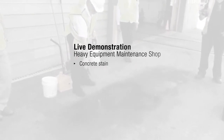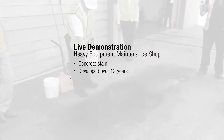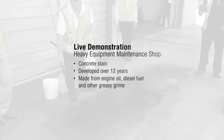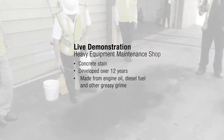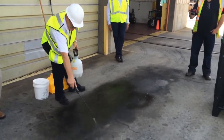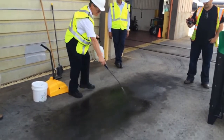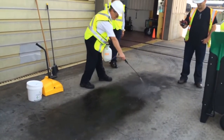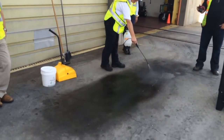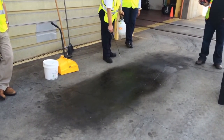The concrete stain we were asked to clean developed over 12 years and it was made from engine oil, diesel fuel, and other greasy grime. The first step in the process is to apply an even and generous coating of SafeGrade to the stained area. You can use a hand sprayer as we are doing here, or you can pour directly from the container and spread the SafeGrade with a stiff brush.